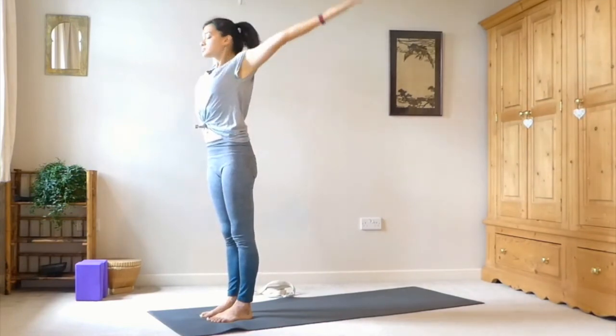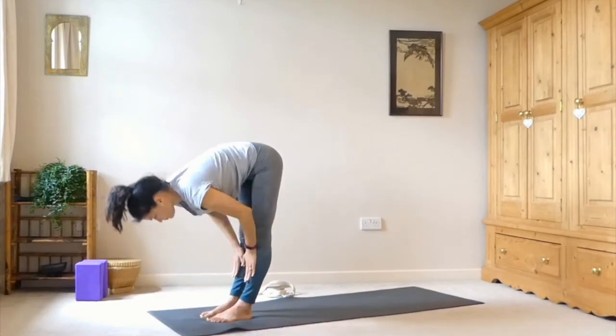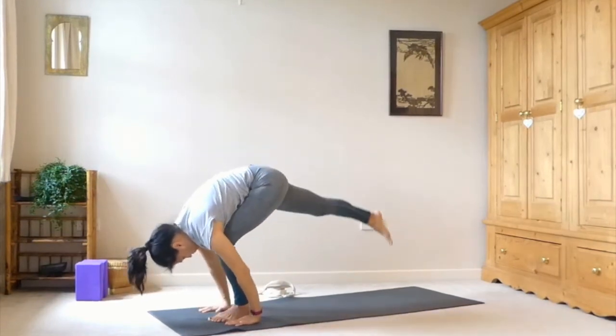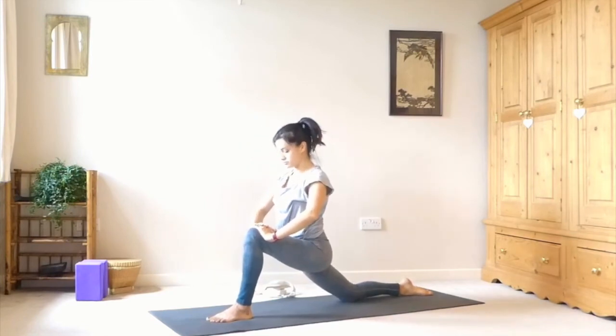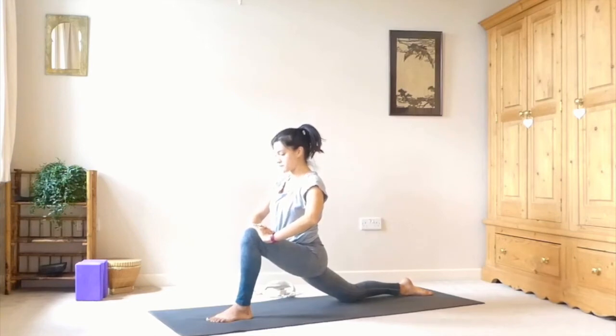Take the same on the other side. Inhale, sweep the arms up — tall mountain. Exhale, swan dive into a forward fold. Inhale, halfway lift with a flat back. Exhale, forward fold. Then step that right foot all the way back — back knee comes down, top of the foot comes down. Put your hands on top of your left knee to bring you up, shoulders above hips. Then sink down into our low runner's lunge. Make sure the knee is directly above or a little bit behind the ankle. Work on getting a nice long spine here.